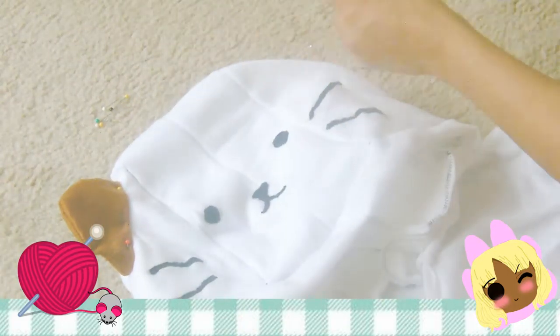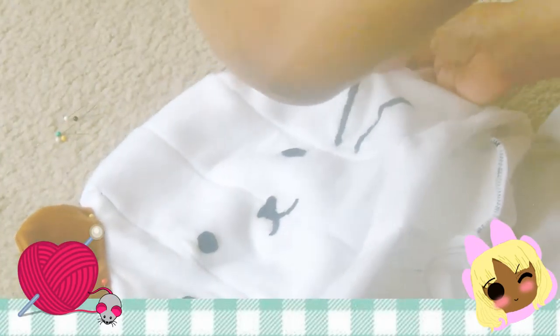Last part of the DIY: turn your cat ears inside out, pin them to the hoodie, sew them down, and you are finished.